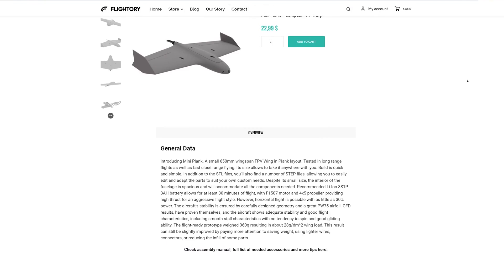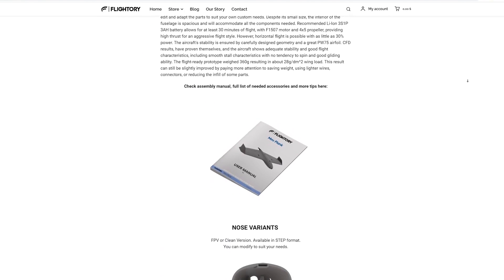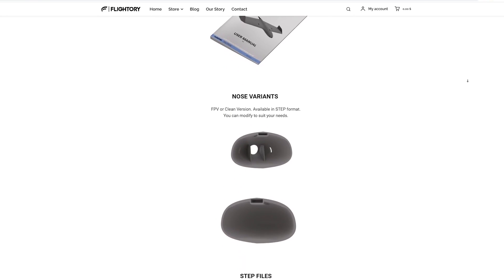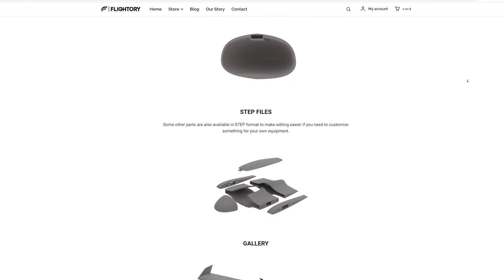The 3D printing files are available on my website. You can find the link in the video description. Alongside the STL files I've also included several key parts in STEP format to allow easy customization and adaptation to individual preferences.